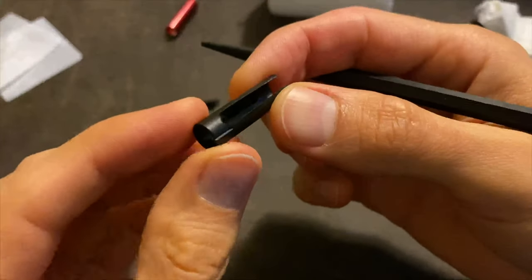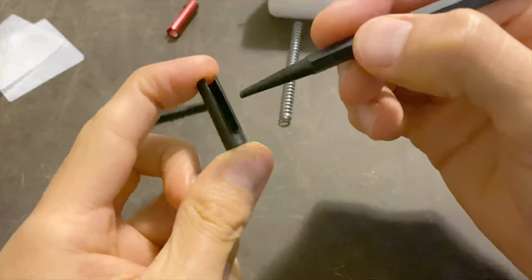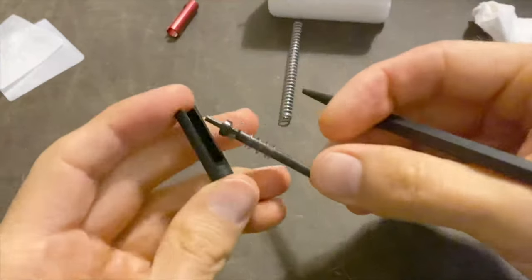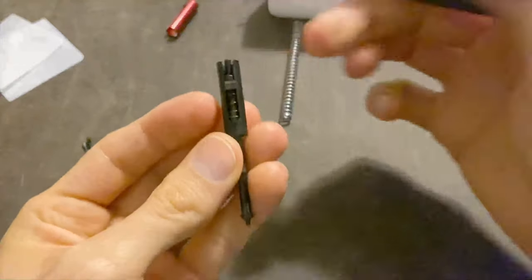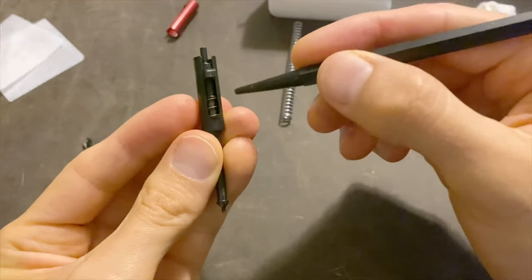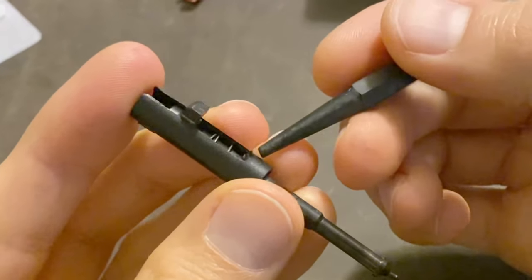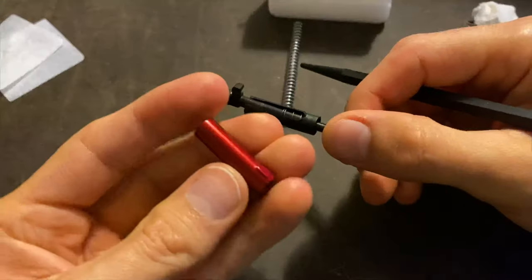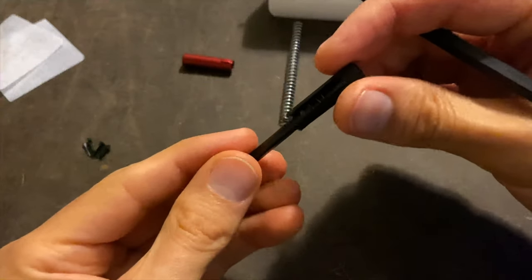This is the piece that we're upgrading, and it's also the piece you're going to compress or push on when removing the firing pin assembly. Normally it looks like this when it's inside your slide — you're putting something in here and compressing down. Because there's a lot of spring tension and this is just plastic, you can see how it's getting all marred up and bent. Once you upgrade to aluminum, this won't bend and get marred up as easily. That's the reason why we're doing this upgrade.